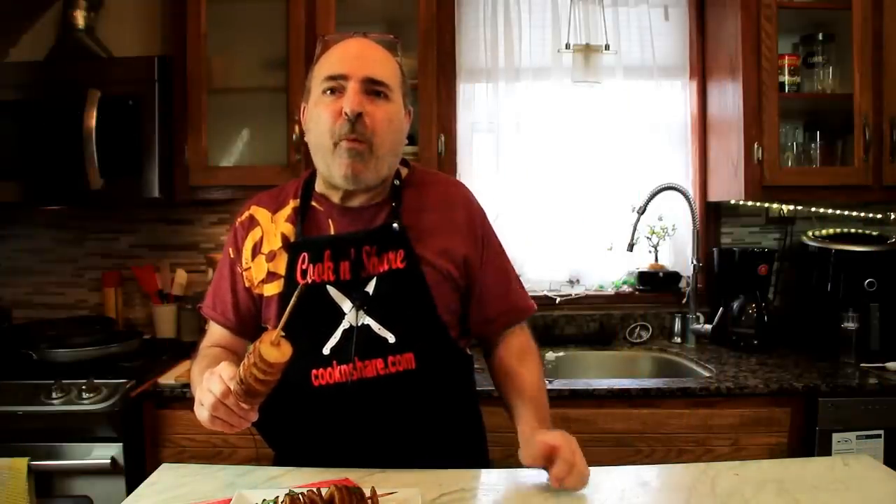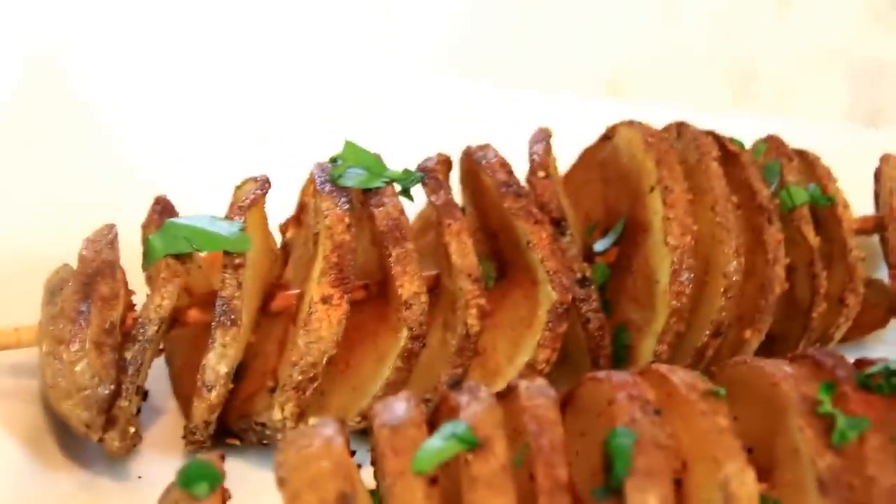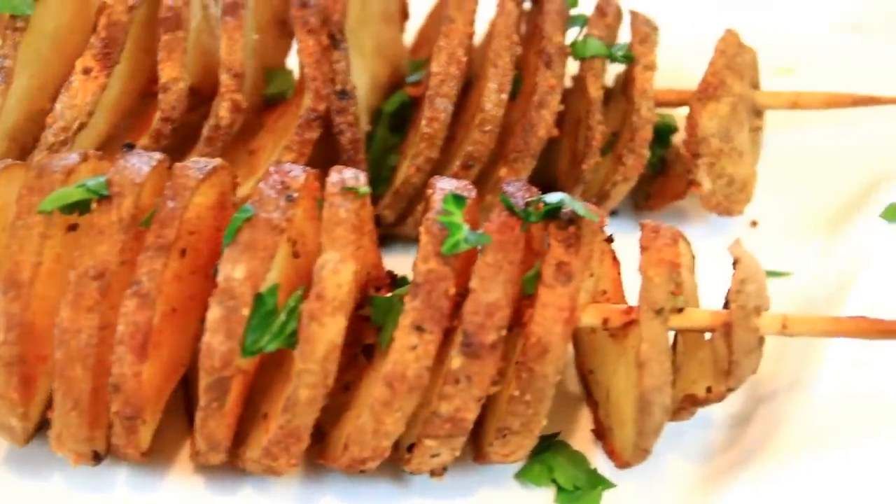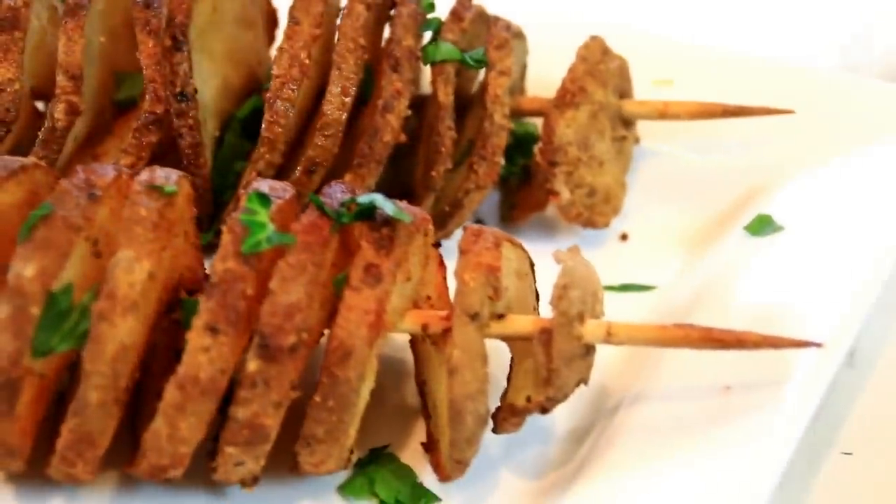Let's go ahead and give these a taste test. Mm-mm, just incredible, guys. The seasoning, they're tender — just wonderful. Like I said, you can have these with any protein. I'm just gonna eat more of these.